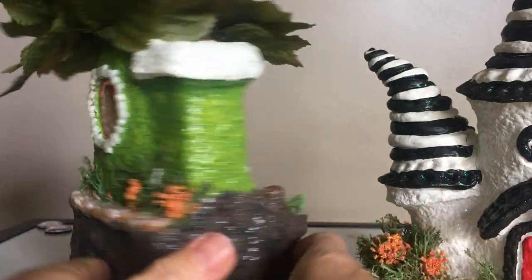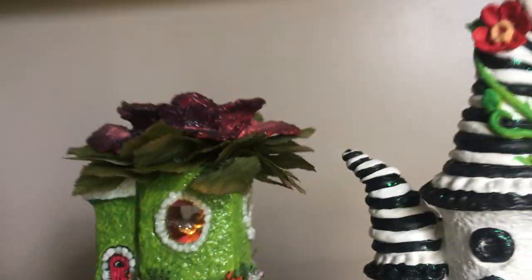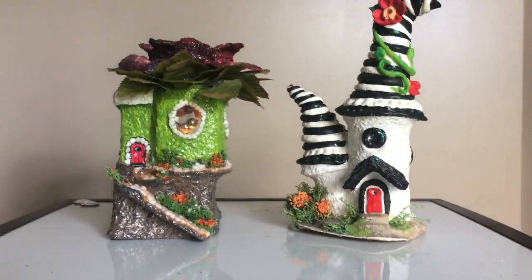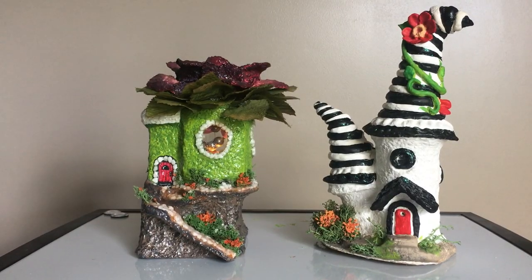Those are my fairy houses! If you guys like these fairy houses, please like and subscribe to my channel. Thank you so much for watching and I will see you in my next video.